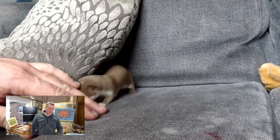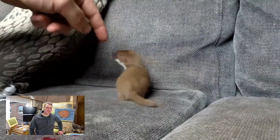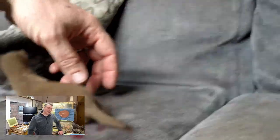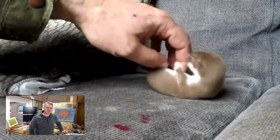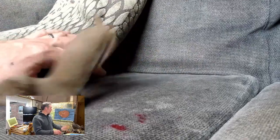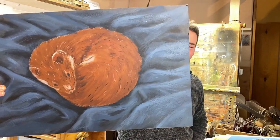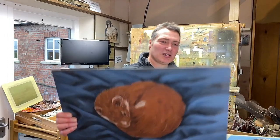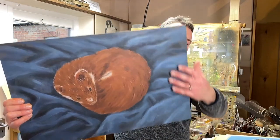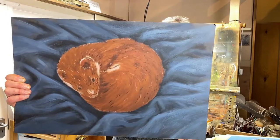He used to play and play in the studio — I'd be trying to do some painting with one hand entertaining the weasel with the other, trying not to let him get into my paints. This painting was inspired by when he would finish playing: he would actually curl up next to my drawing board on a paint rag — all of the paint colours on it that I wipe the brushes off. He would curl up in that paint rag and have a little sleep. He was very intense: play, play, play, and then when he slept, he slept.